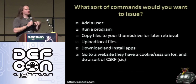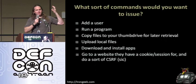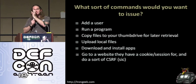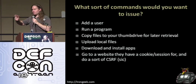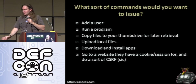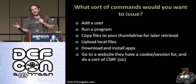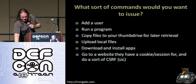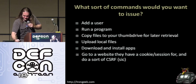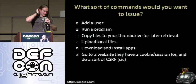Cross-site request forgery — you might be familiar with that where you basically put some code on a website that automatically makes a request on a different website that the person stayed logged into because they chose to save the cookie and stay logged in. This isn't quite cross-site request forgery, but essentially you leave the device in and if you know they stayed logged into Facebook or their bank account, have it automatically make a transaction on that particular service to do whatever little evil task your heart desires. And my heart desires a whole lot of evil tasks.